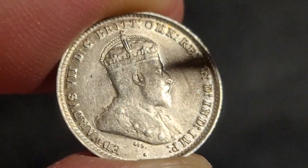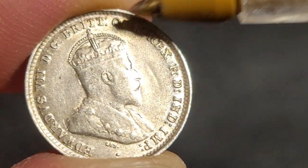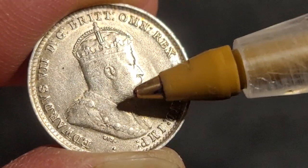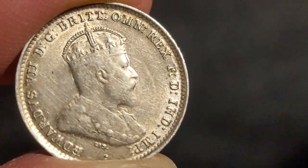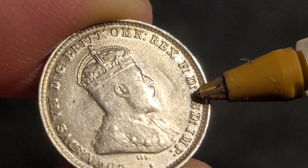Here we have the effigy once again - you can see some ghosting on the sides. This is Edward the seventh, Dei Gratia. As you can see, there's not too much wear on this side. I would say this is probably EF condition, though based on the portrait itself it shows a lot more wear than the coat of arms side.